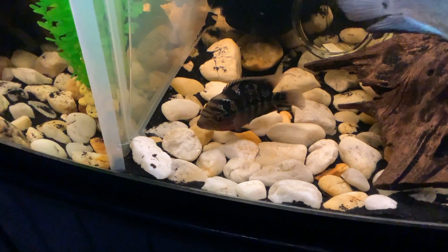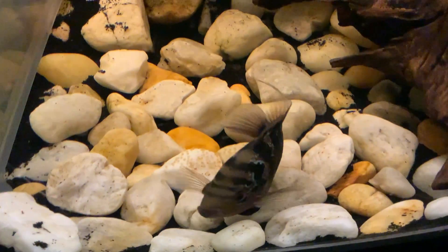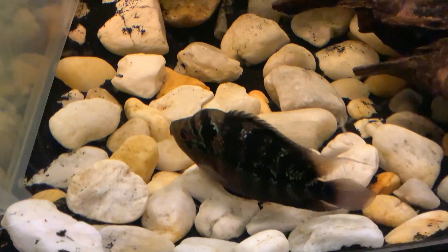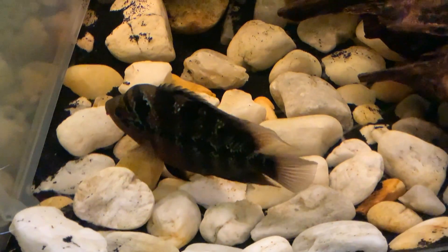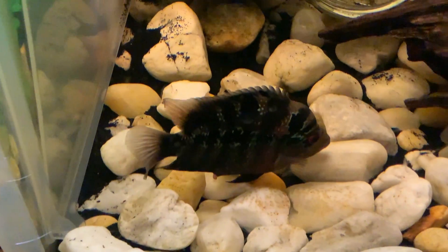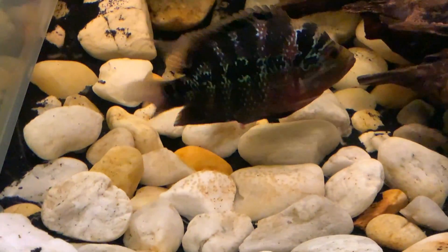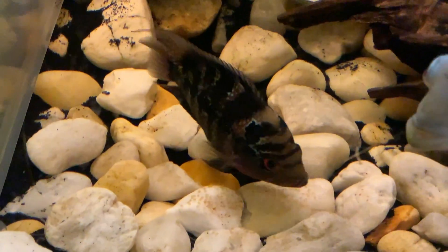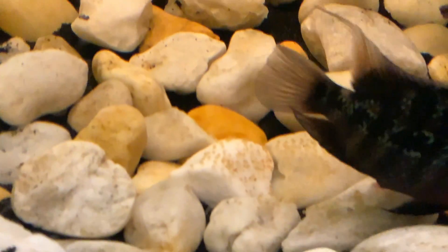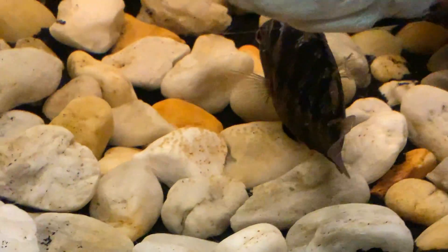She's laying more eggs — it's pretty cool. I've never seen this before, so it's pretty cool to watch. I put a jar in there; I was hoping she would lay in it, but she chose where she chose. So far I don't know how many eggs there are.